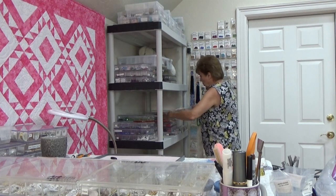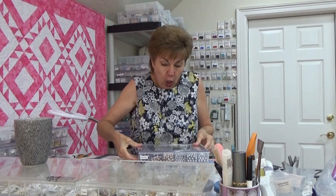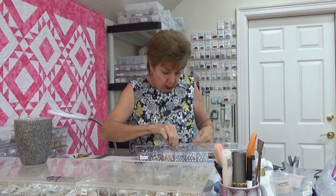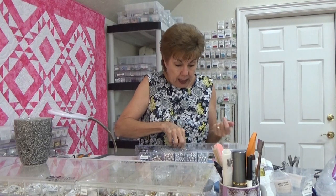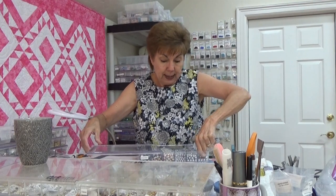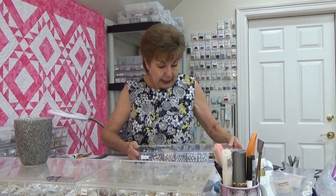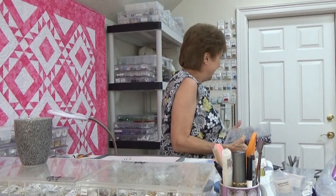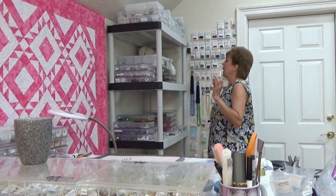I have my beads all divided by color, so I'm going to get a box of black and gray out. Excuse me — it's morning and I'm sneezy in the morning! Put the coffee far away so you don't sneeze it off the table. So you have to find some silver beads. I've got little tiny ones, medium ones, and big ones.